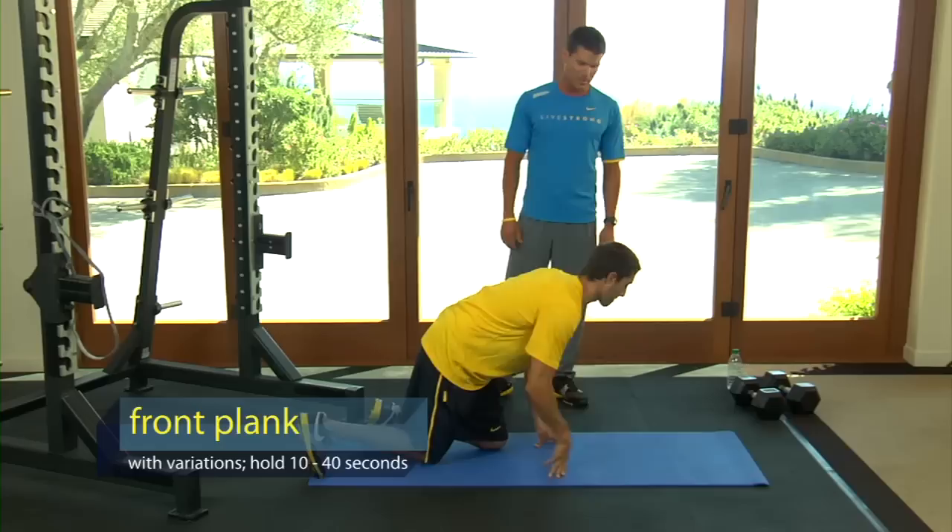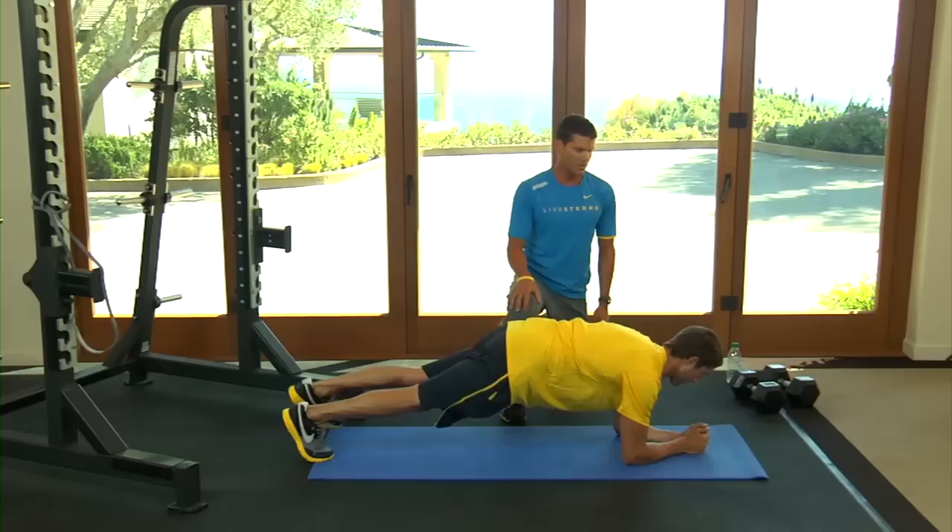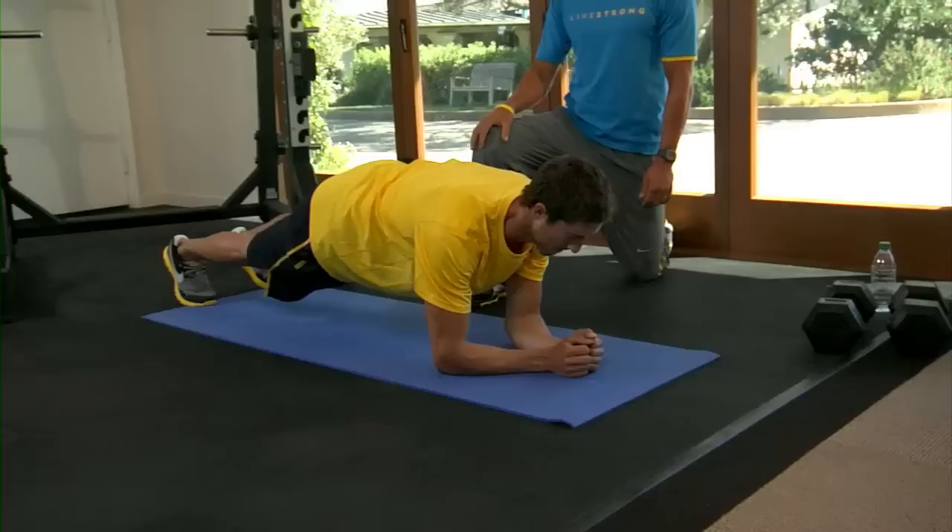It's going to be a front plank. It's going to look similar to the one we did before. Go ahead and get on your elbows. Everything's straight. By now you can probably hold this for a minute. Glutes are tight, legs are tight. Now, first progression: